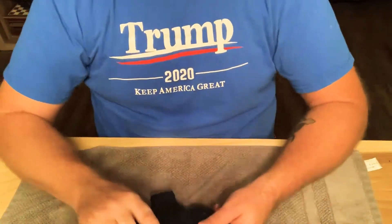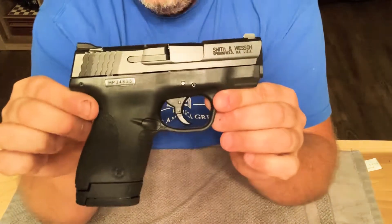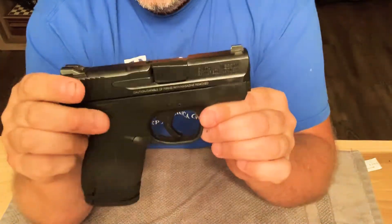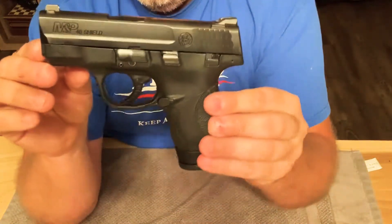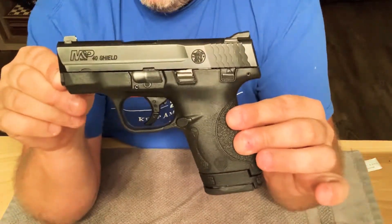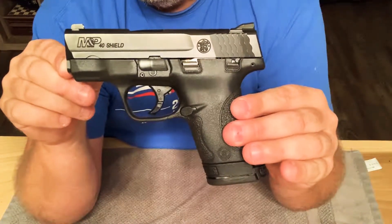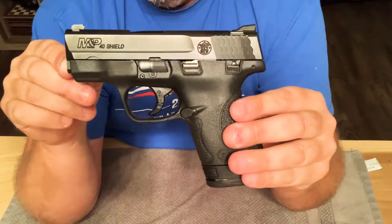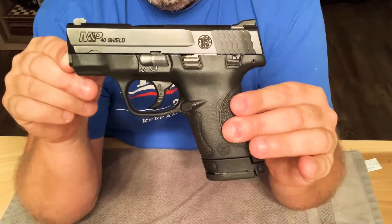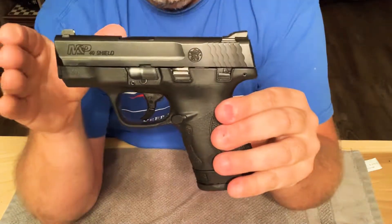Hello again. I'm going to talk about this little pocket rocket right here. This is the Smith & Wesson Shield 40 caliber. They also make this in 9mm, but at the time I bought this, 40 was pretty popular, and I also reloaded 40s at the time, so I decided to get this.